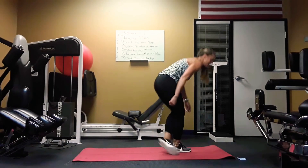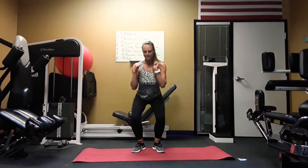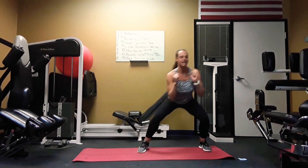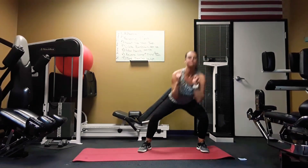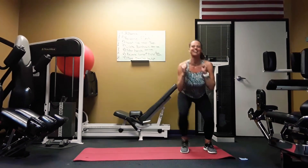Next one — you stand up. Get in a squat position and you're going to go side, side, jump. Side, side, jump. Make sure you're keeping it low. Super fun, right?